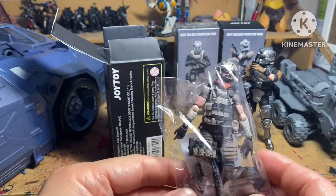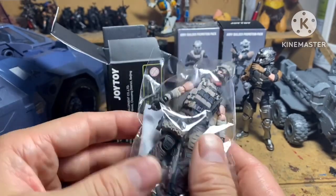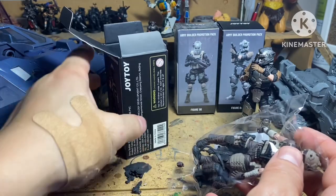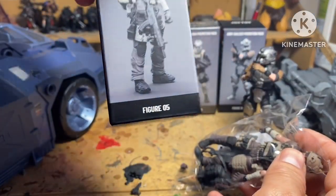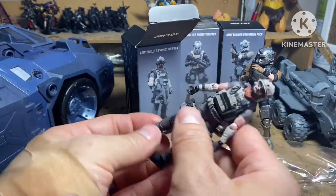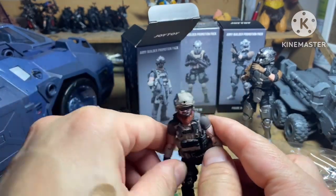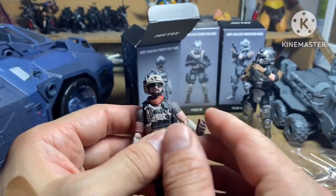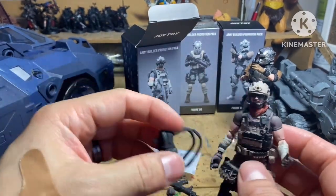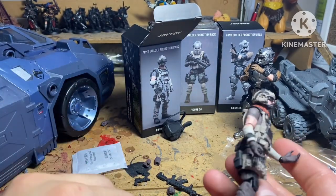This particular guy, figure five, comes with a bunch of stuff. So if you're going for value, you might want to take a look at the listings on these — some of them look like they come with way more gear than others. This guy's got a backpack, two guns, and two pistols. I don't know if that's an error.